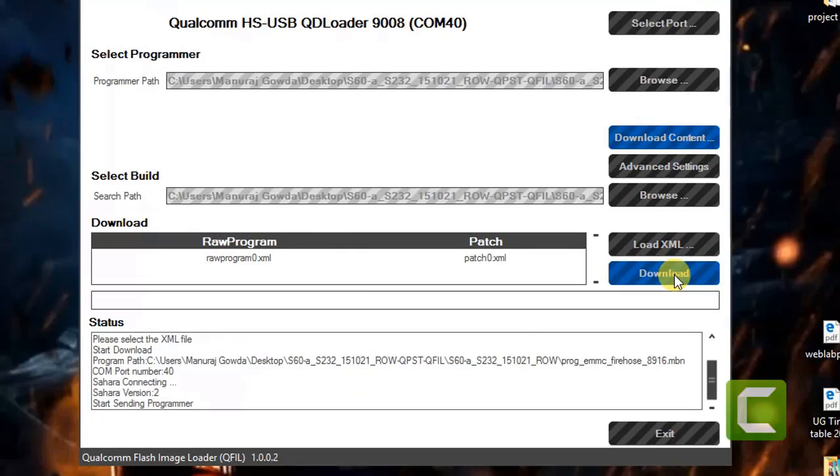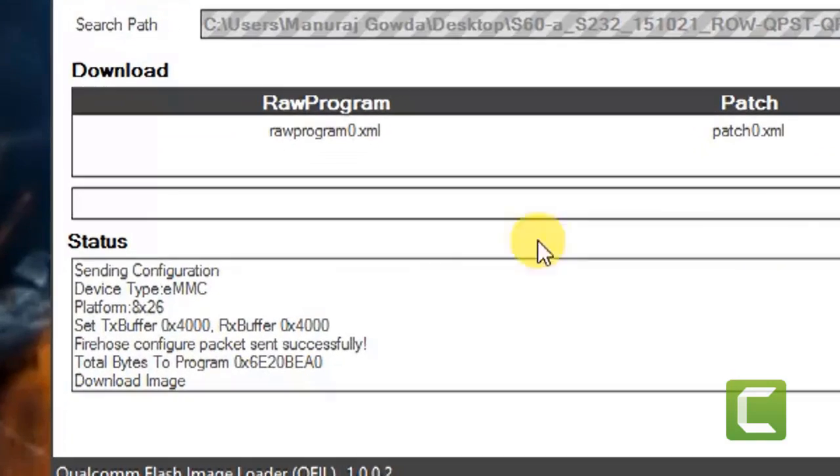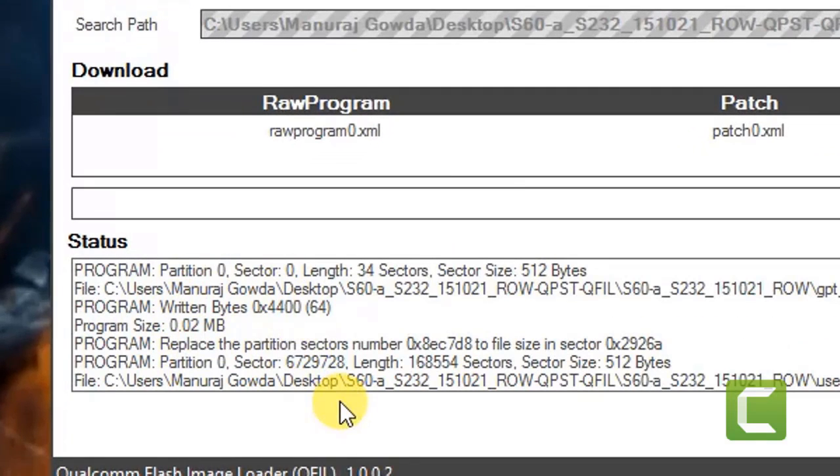Now, click on download and wait for the process to complete.